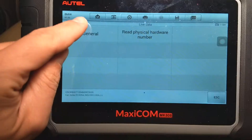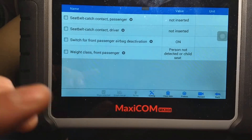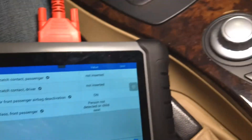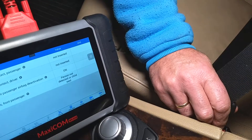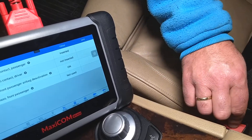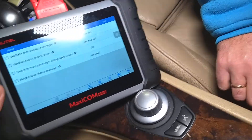If you have a different make like Mercedes, the names might differ a little bit, but the procedure is the same. Now if we want to test the passenger side, it says 'not inserted,' so we're going to go ahead and insert the belt. And it's going to change — check this out, it now says 'inserted.' Let's unbuckle it — it says 'not inserted.' Let's buckle it again — now it says 'inserted.' Let's leave it like that.